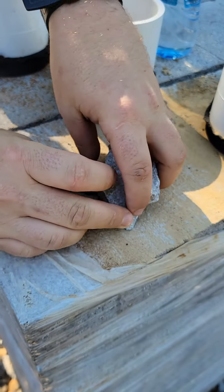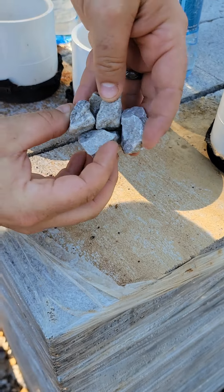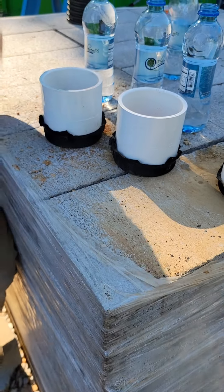Whereas zoomed in on a microscopic level of sand, you can see how big those particles are and how water could move through that really really easy. We actually want to demonstrate that here now.